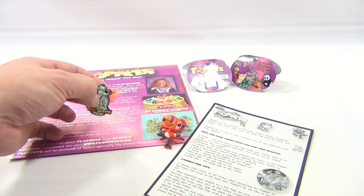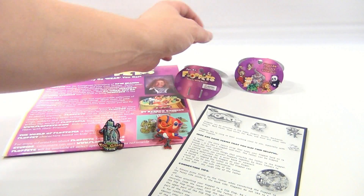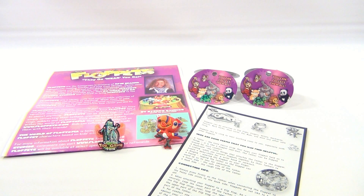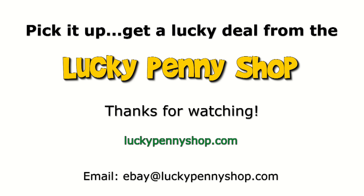We appreciate you watching. Subscribe to the channel. Check the description below — you'll see links to the show where we have a bunch of videos and other products. Thanks for watching. Subscribe. Thanks for watching our product video, and always remember: if you see a lucky penny, pick it up.